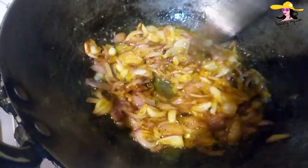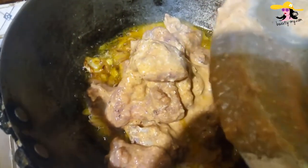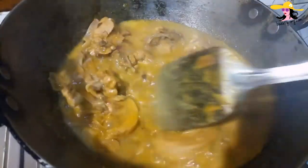My masala is all fried up and now I want to add the chicken. So here goes my marinated chicken. Give it a quick mix. Now we will fry the chicken for around five or six minutes. After frying, we will be adding all our masala and spices. Now as you can see, my chicken has fried up.